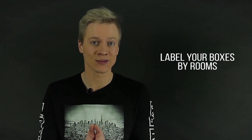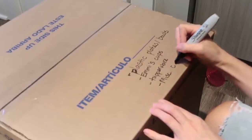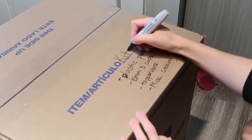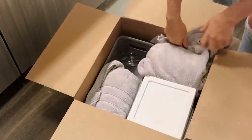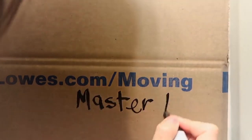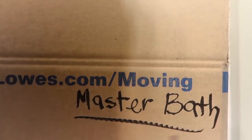Tip number five: label your boxes by rooms. For simplicity and quick organization, labeling your boxes by whether they're from the kitchen, living room, or bedroom will really come in handy. Make sure that you also label fragile items and items that need specific handling.